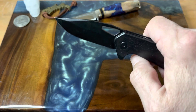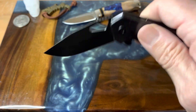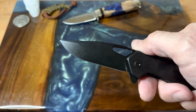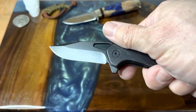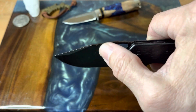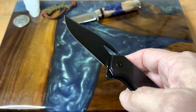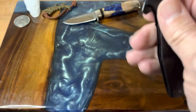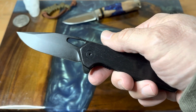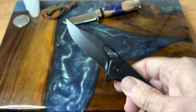I cut my nails today so the spidey flick isn't as easy. Anyway, what we're looking at is a D2 blade that's three inches long — the cutting edge is just a little short of that three-inch mark. The blade has a coating, though I'm not sure what it is — it doesn't feel like a DLC coating. We have a four-inch handle and seven inches overall length.